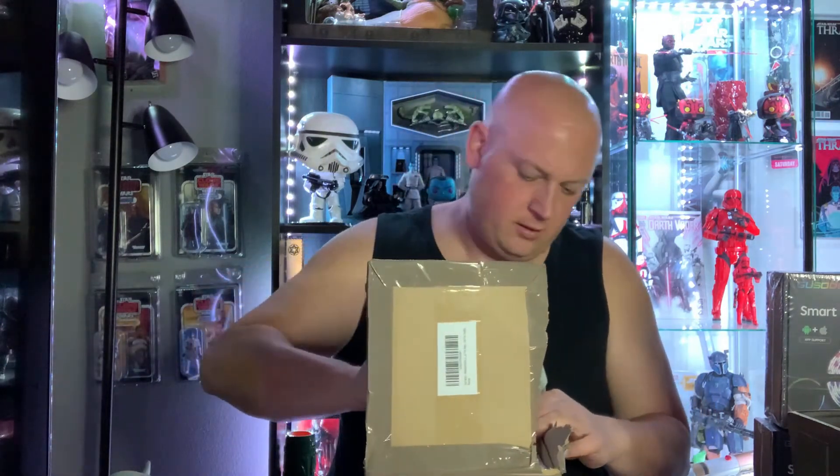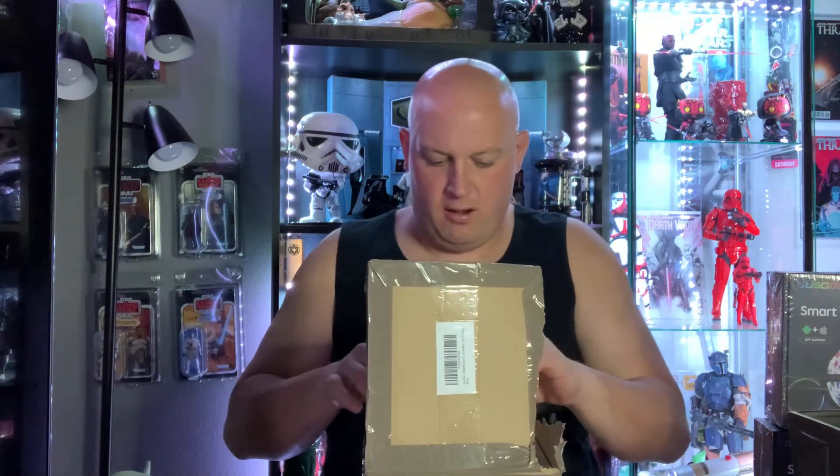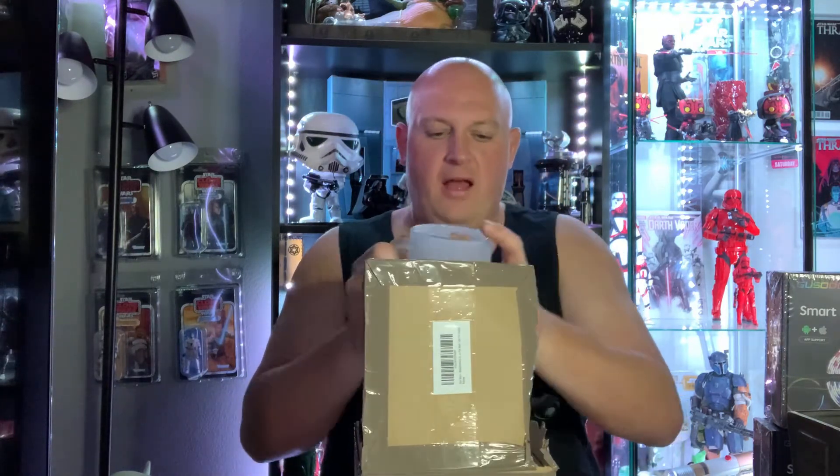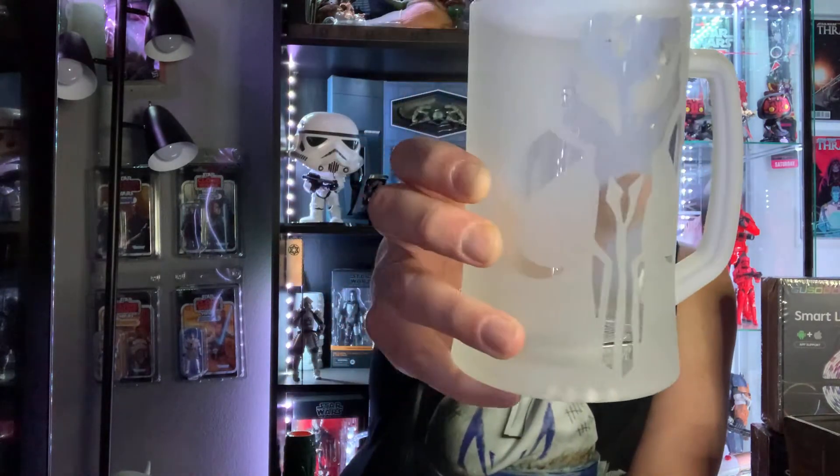Some kind of glassware — oh, it's a giant mug! Hell yeah! We got a nice frosted mug that will be filled with beer at some point. Look at that — we got the whole Mandalorian symbol on it. That's cool. Hell yeah, this is going to look good. See that color? Oh yeah, that's good. I love it.